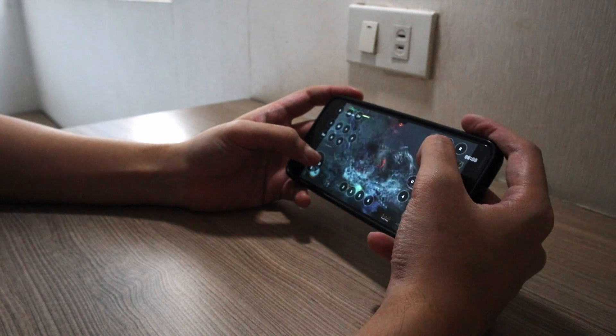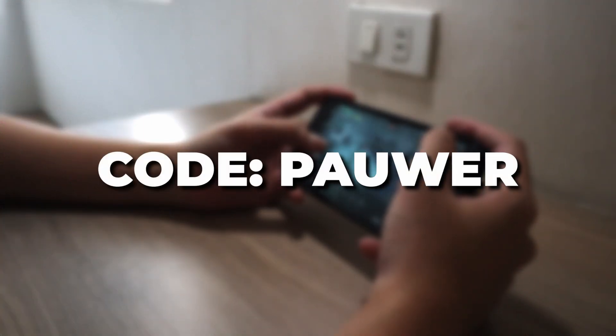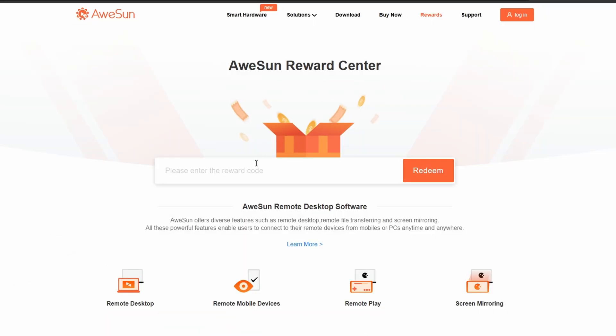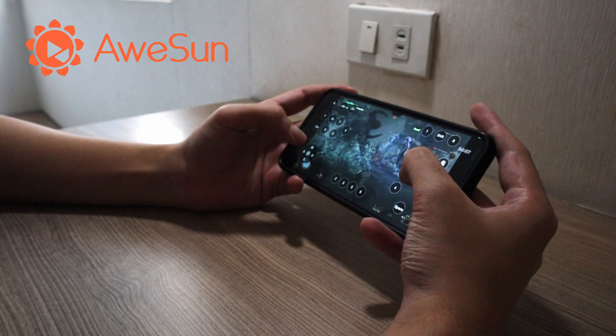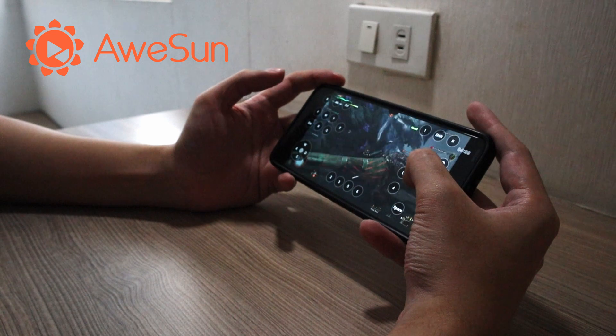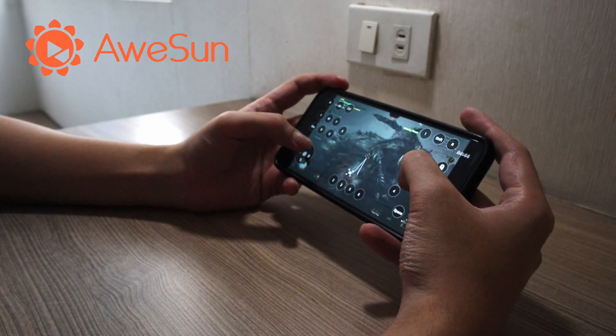If you want to try it out for yourself, you can use the code POWER to get a 7-day free trial of Austin Remote Game. Only 200 people can use this, so act fast. And if you like it, they've got a sale going on where you can get up to 40% off the pro end-game version. Check out the link in the description for more details. Huge thanks to Austin for sponsoring this video, and thank you guys for watching and supporting the channel. I'll see you guys in the next one.